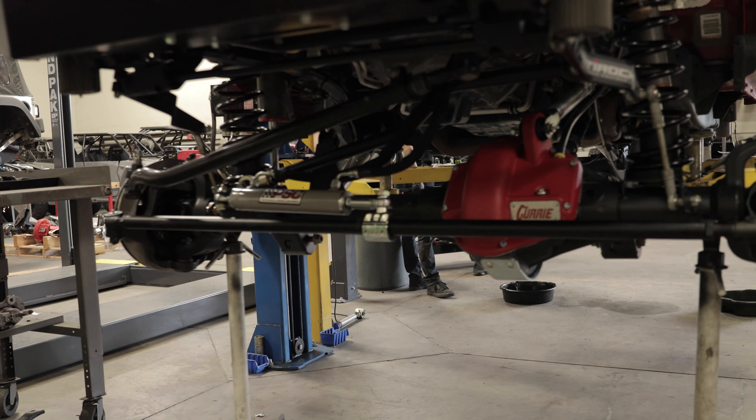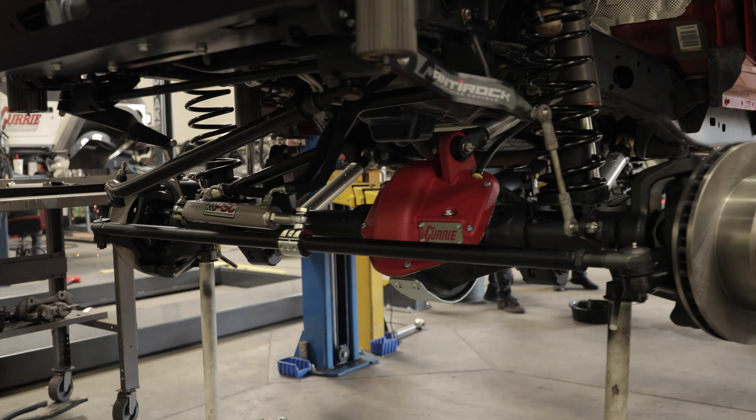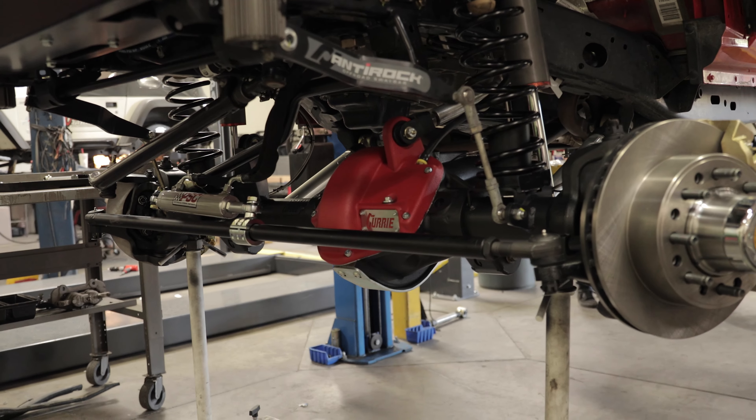Right now we got the front and rear ends in it — Johnny got the front and rear ends in it. Got the Ram-Assist all dialed in, shocks are mounted, and we're putting the Warn winch in it. CRC front bumper. We are literally wiring in the winch — almost done.